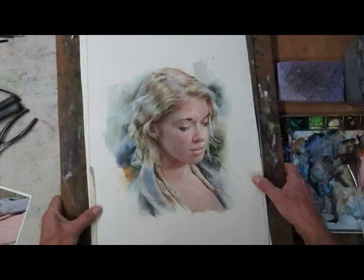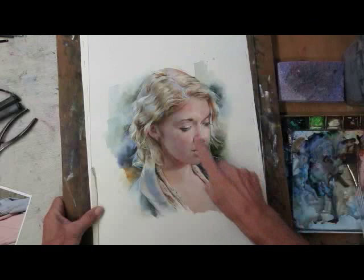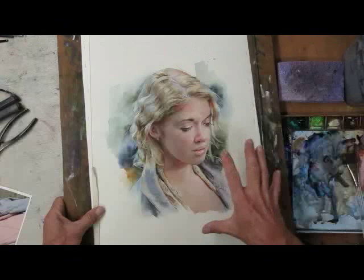In this lesson, we want to talk about backgrounds. Here's a painting I just finished up. Lesson 17 is about how to paint the hair and how to paint the skin. And now we have the background.